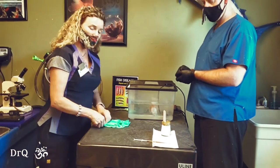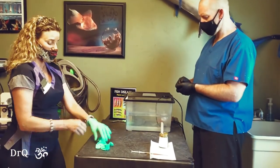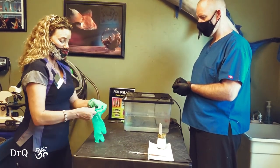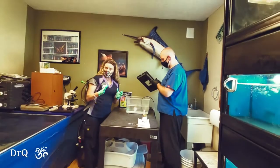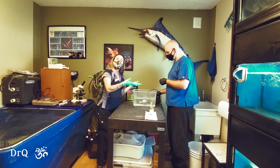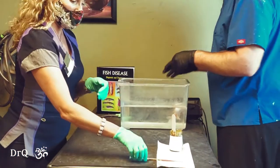Now when you're handling fish, you always want to wear gloves so that you don't injure their scales or their fins. Jeff's going to help me here. You never want to use a net to get a fish out. You're going to use a bowl or, in this case, just our hands. Jeff will get her out for me.